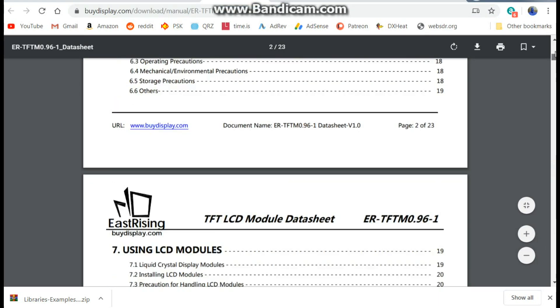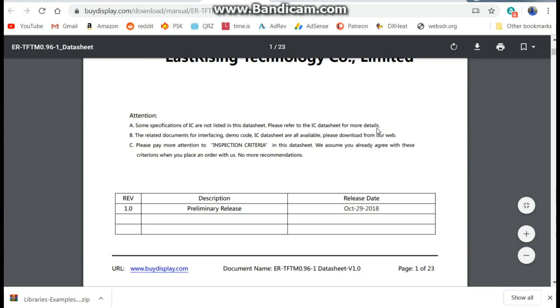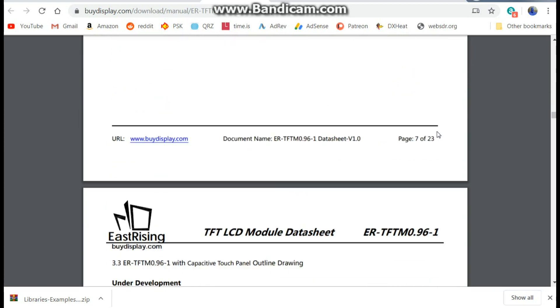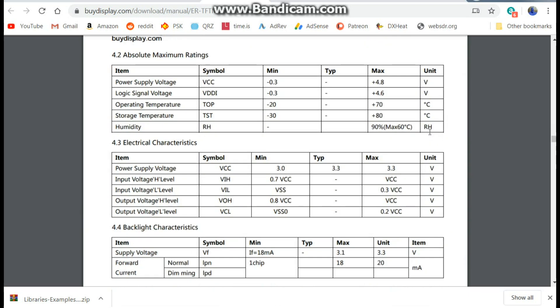Here's the datasheet — it's the ER-TFT M0.96-1 from East Rising. Rolling down to the electrical characteristics, the datasheet specifies a maximum power supply voltage of 3.3 volts. But I'll show you it running at 3.3 volts — it really just doesn't work properly.